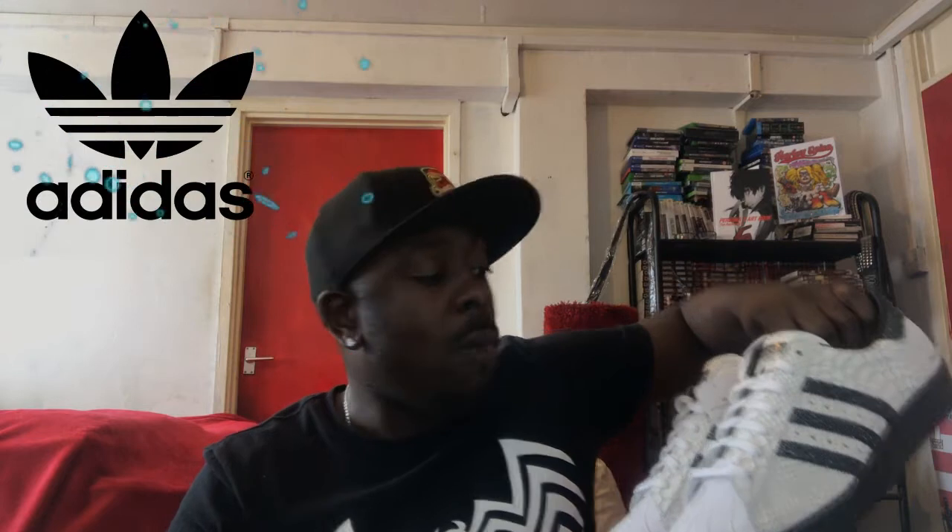They're on the Adidas website. If you're in the UK, it's adidas.co.uk and there's a function called 'mi adidas.' These are called the mi adidas Superstars 80s. Godlike — I love them.